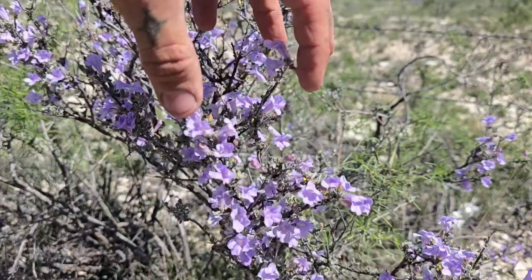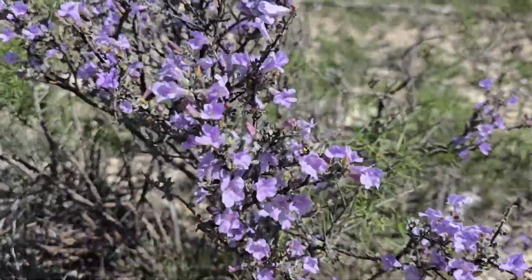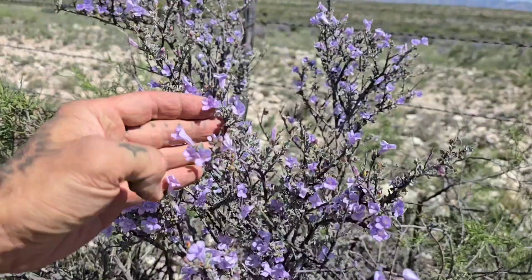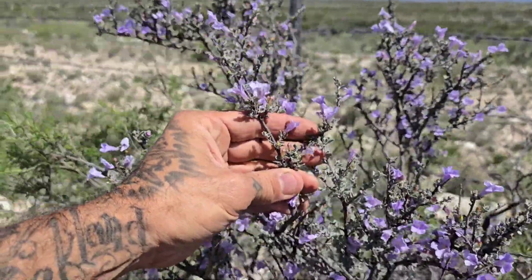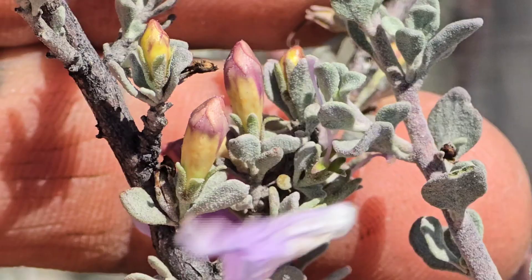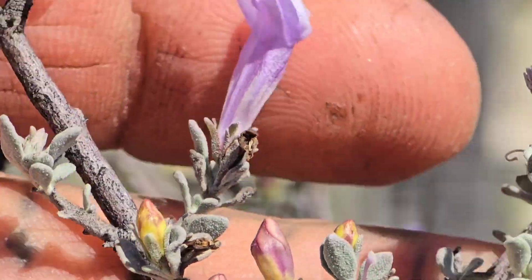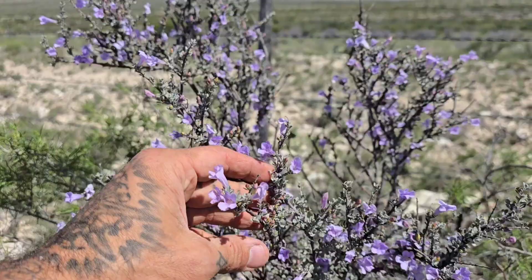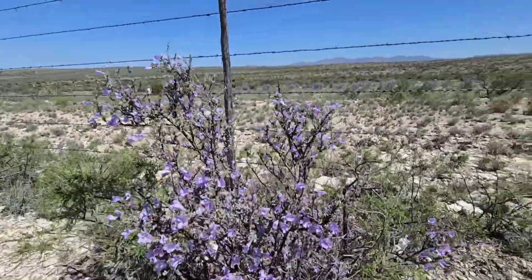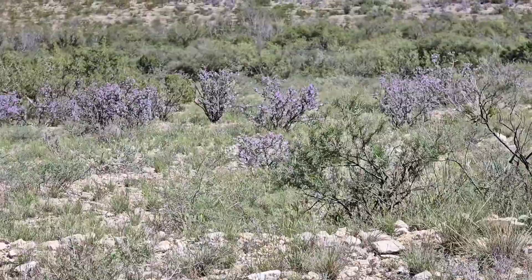Grab that capsule — the seeds are tiny. You can even just run your hand along the whole scape of a plant and bag it up. Grow them — they'll grow like hell. Look at those flowers: that purple with the chalky mint green of the leaves — those flowers haven't even opened yet. What a great plant. Yet another underappreciated plant species from this beautiful landscape of West Texas.